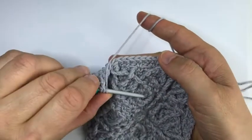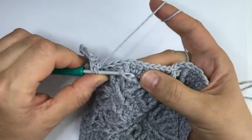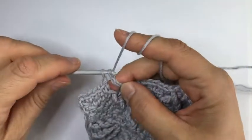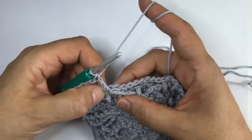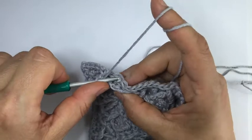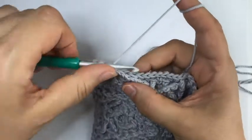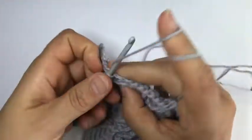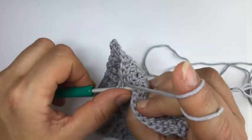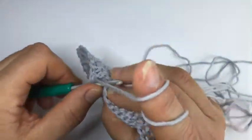A dcbb - see that skipped stitch here, work into that dcbb - and then a front post treble which is a continuation of this line. We work around this stitch which is one ahead and two rounds below of the next stitch if you want to count. Then we skip in front of the dcbb, behind the special stitch, and the next will be a single crochet. Then we have another dcbb.